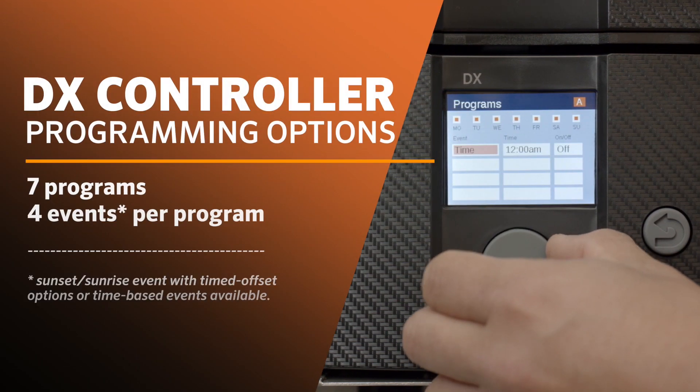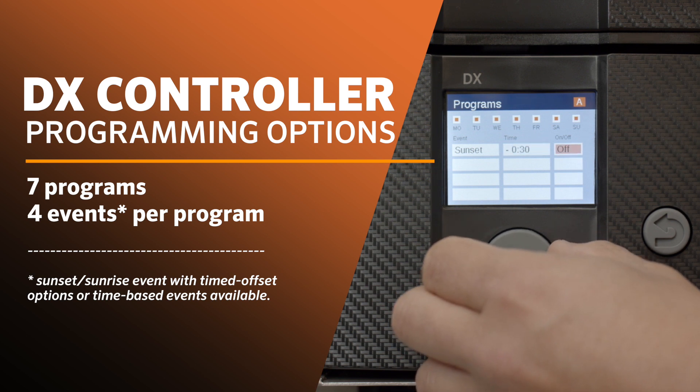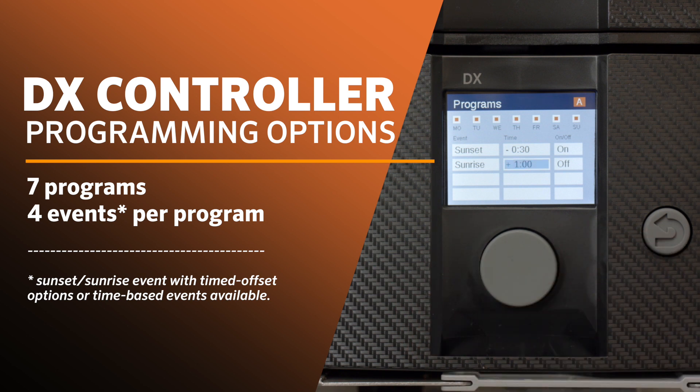The DX allows up to seven customized event-based lighting programs. Each program provides for up to four sunset, sunrise, or time-based events throughout the night. For maximum flexibility, optional timed offsets are available for scheduled sunset and sunrise events.